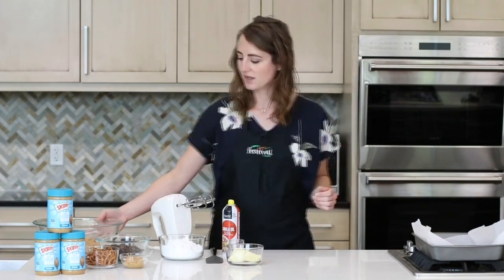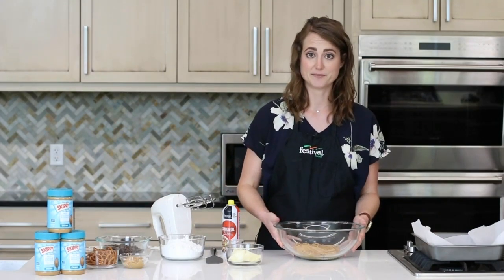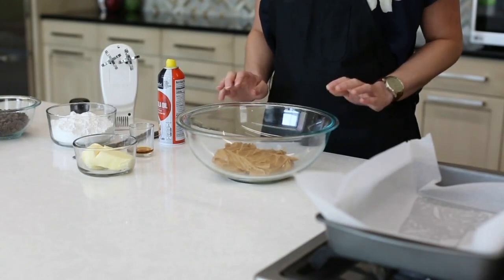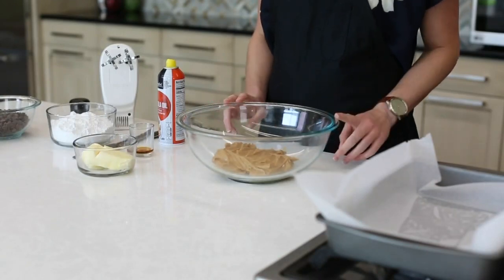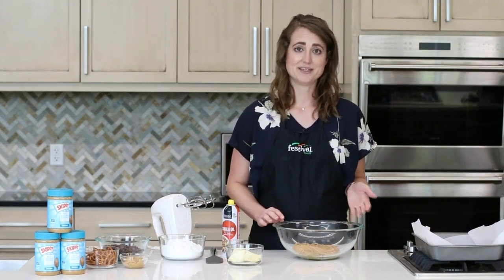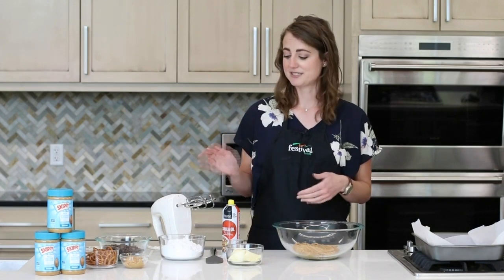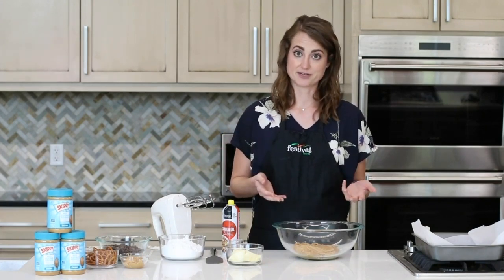So I'm going to set that aside and get started on the base of our bars, which is a really delicious peanut butter mixture. Today we're using Skippy No Sugar Added Creamy Peanut Butter. There's just three ingredients in this: peanuts, oil, and salt. And it's a really great balance to the sweetness that we get from our chocolate chips and our powdered sugar that we use later in the recipe.